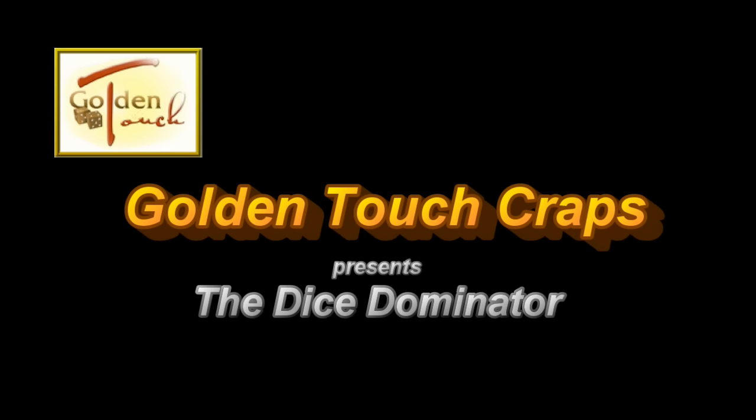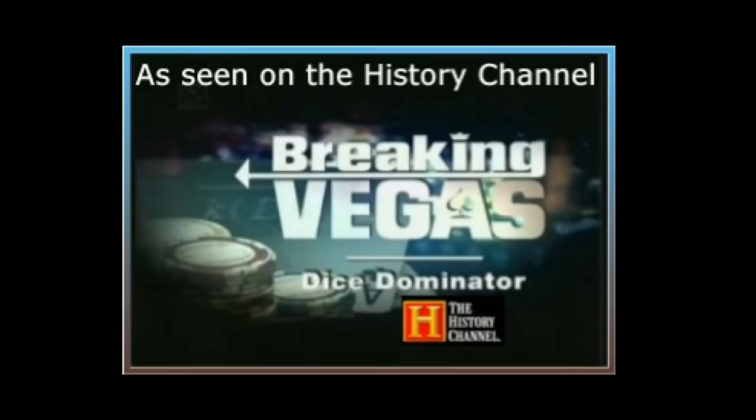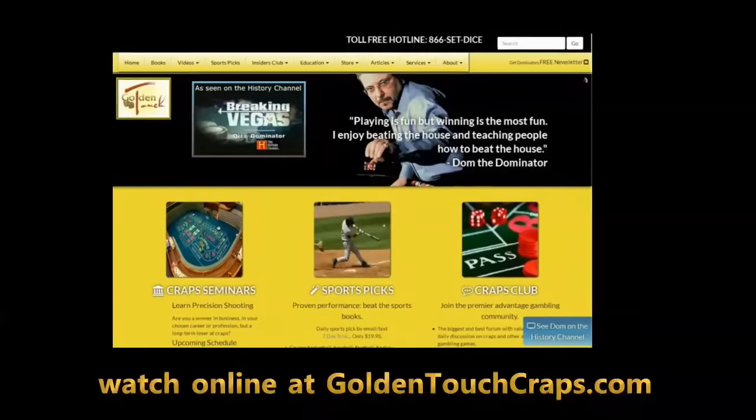Golden Touch Crafts presents the Dice Dominator, as seen on the History Channel, A&E, Travel, Playboy Network, and Cirrus. Watch online at GoldenTouchCrafts.com. The following video is a short clip from a private lesson.